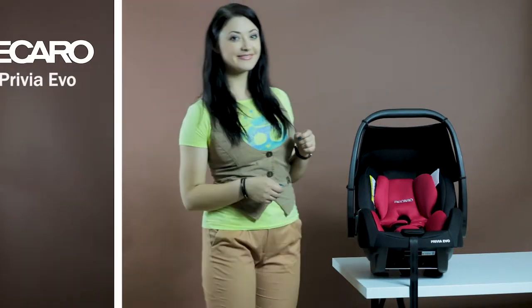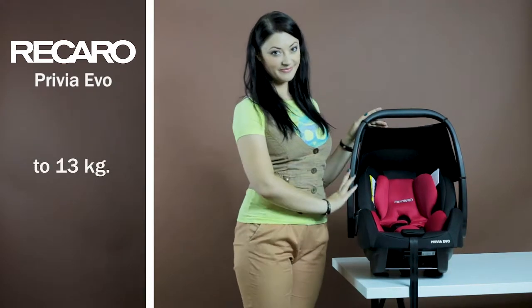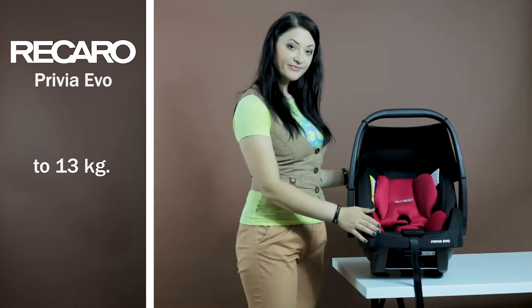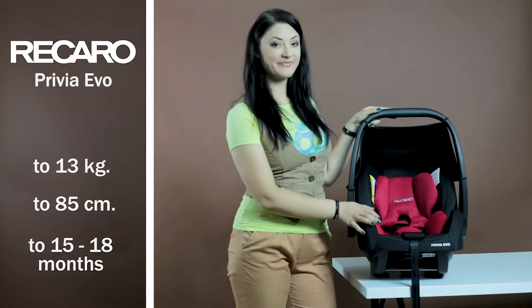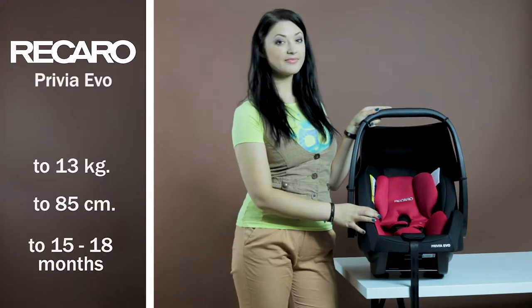Specifications. The carrier is suitable for children from birth to reaching a weight of 13 kg, with a height not exceeding 85 cm. Usually such parameters are reached by children up to 15–18 months, depending on individual development peculiarities.